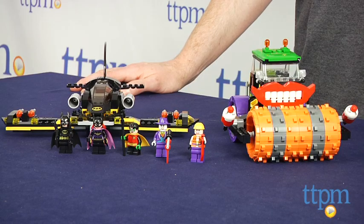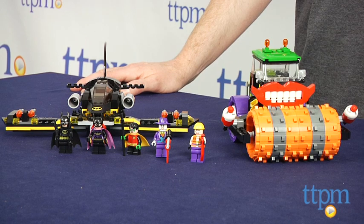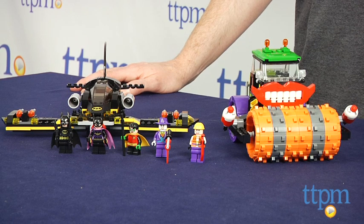The LEGO Batman the Joker Steamroller is available now, so check it out. And for more reviews, including more LEGO toys, check us out at TTPM or our free app, Shop for Kids by TimeToPlayMag.com.